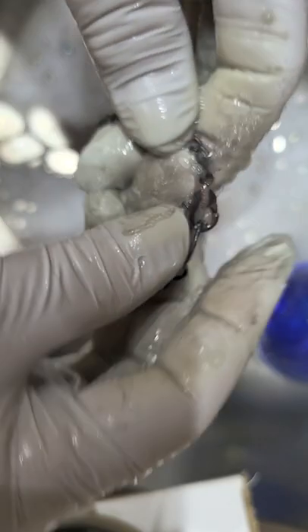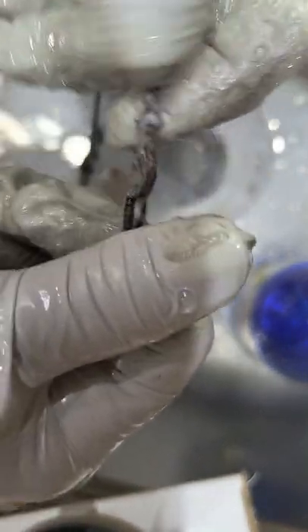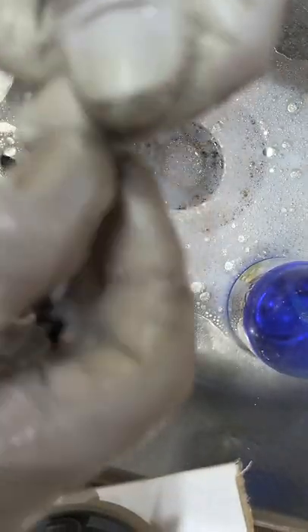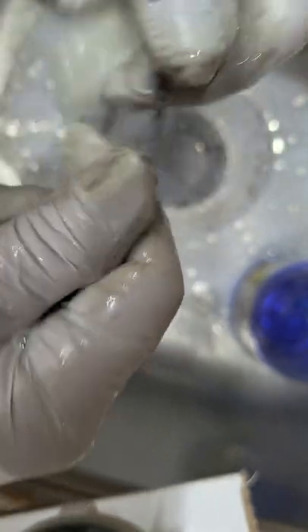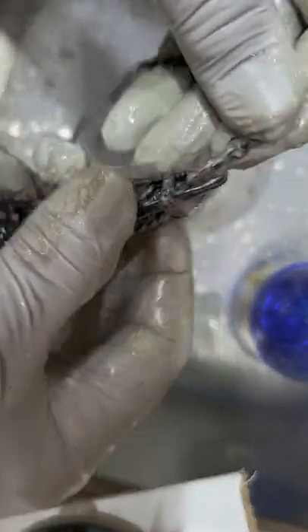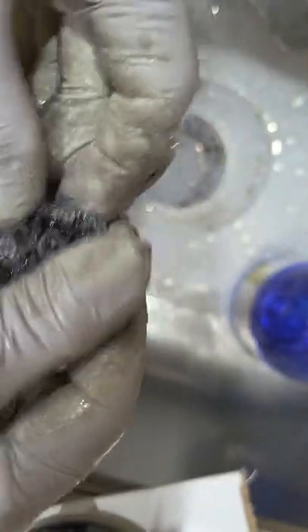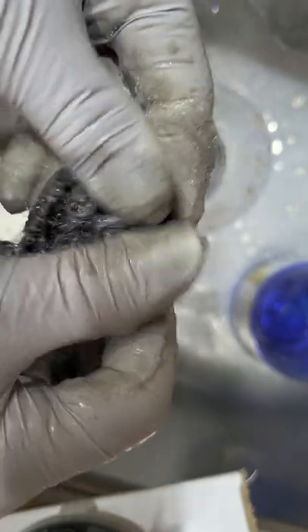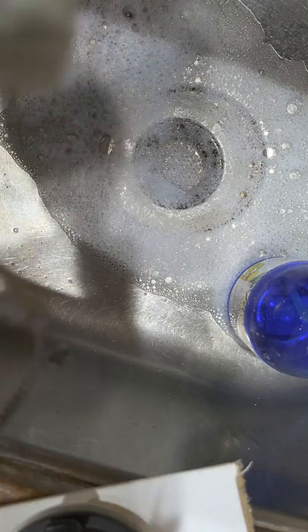I've heard of some people using Simple Green because it's a degreaser — haven't tried it. Notice how I'm just rolling everything, especially if there are jump rings in my chain, I'm just rolling it in my fingers and I'm still getting black as you can see. I haven't even started the scrubbing process yet. I'm going to get a little more soap and keep massaging. I take a long time to clean my jewelry because I really want it done right.